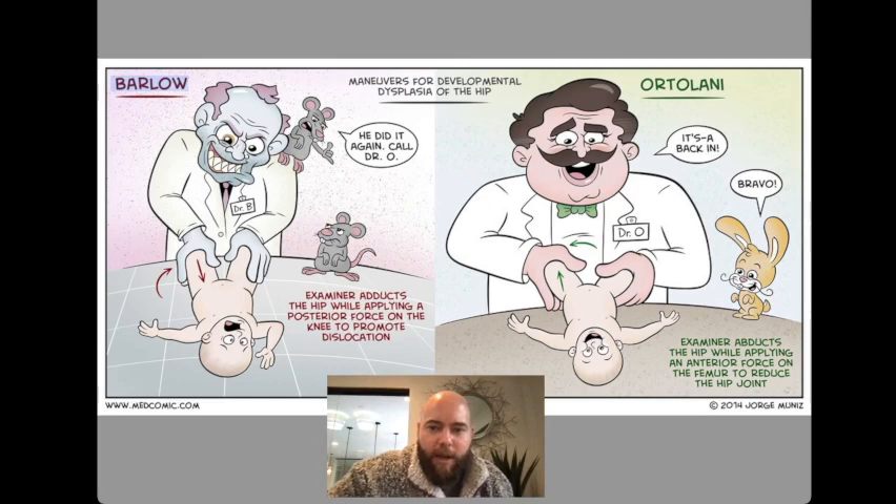Ortolani is the good guy — he puts it back in. The examiner abducts the hip while applying an anterior force on the femur to reduce the hip joint, and those arrows there help you remember that as well. It's kind of helpful to just do this physically yourself and imagine the hip going in and out of the socket.